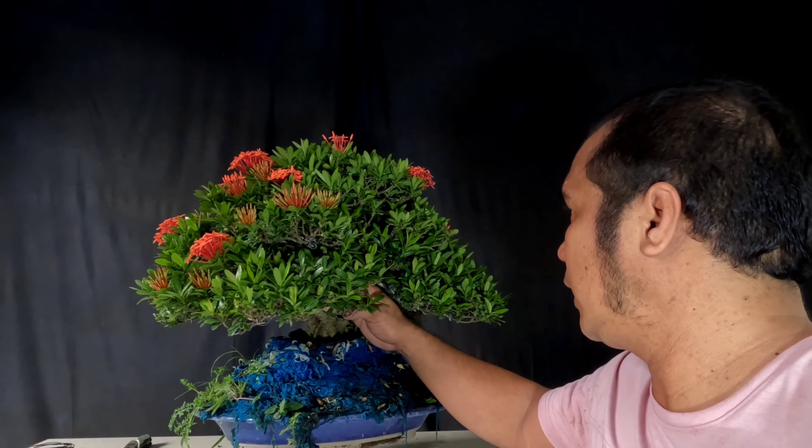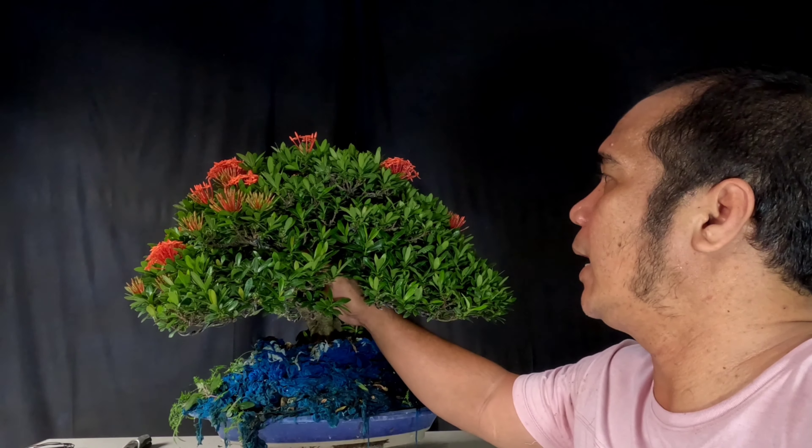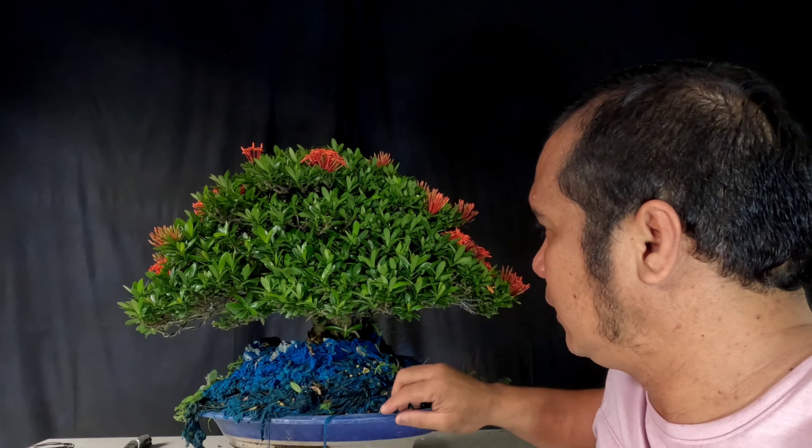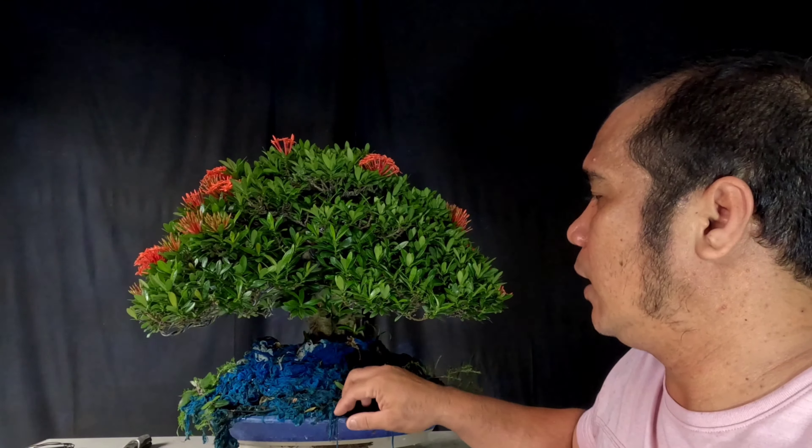Kinubuan din siya ng mga sanga dito sa parte ng loob. So, kailangan natin tanggalin yun para makapokus lang siya dito sa parte ng labas.